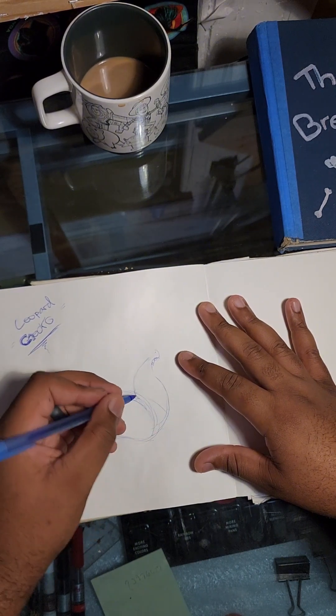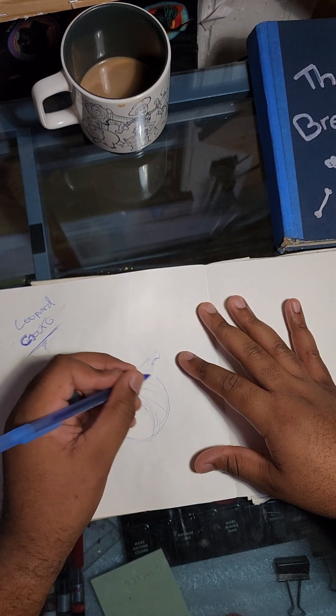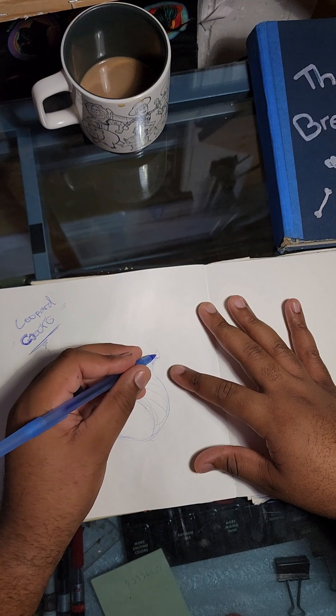Leopard geckos usually have rings around their tail. I create little lines like this to show the rings — see that.